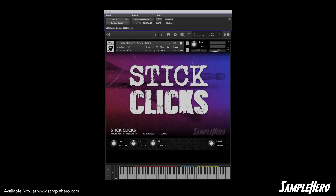That about wraps it up for Stick Clicks. It really is about as simple as it gets. Our company motto is insanely simple, incredibly musical — I think it rings true with this instrument. You can pick it up at SampleHero.com. Get it, use it, put it in a track, and send us the demo of your track. We'd love to hear how you use this.